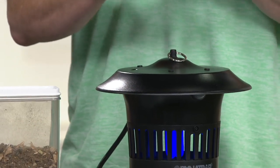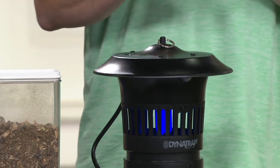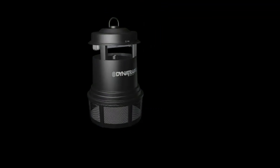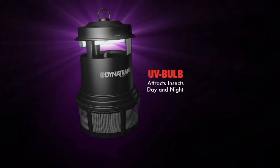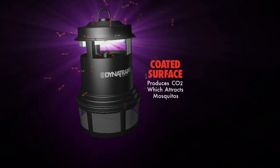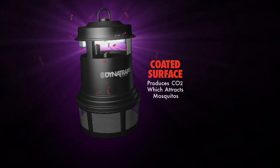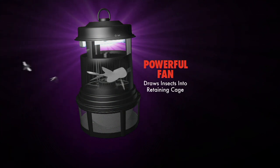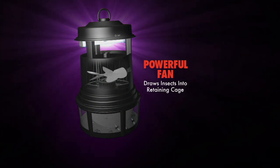How does it work again? Three main things: light, warmth, and carbon dioxide. Where's the carbon dioxide coming from? There's a little science experiment going on — when you turn on the UV bulb, it warms a plate coated with titanium dioxide, and that plate gives off carbon dioxide. The same thing you and I breathe — that's what they're most attracted to.